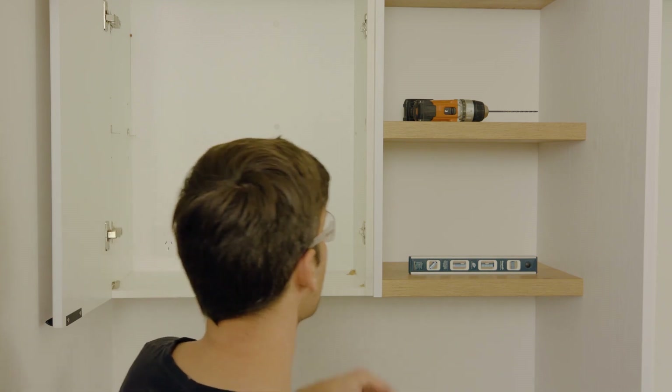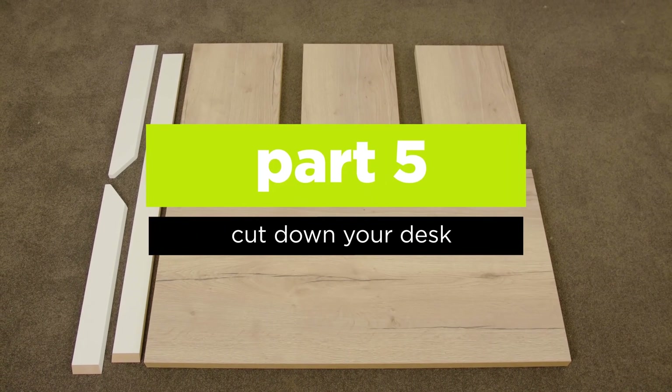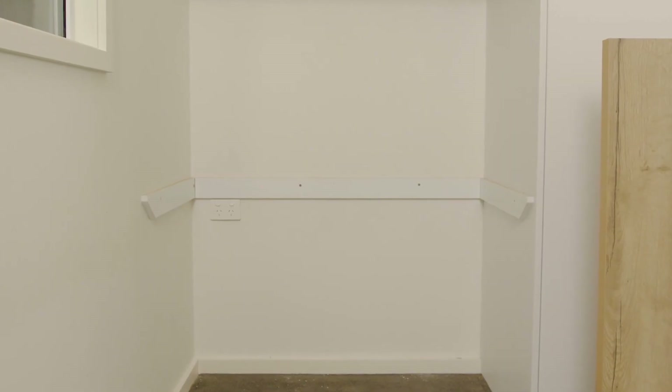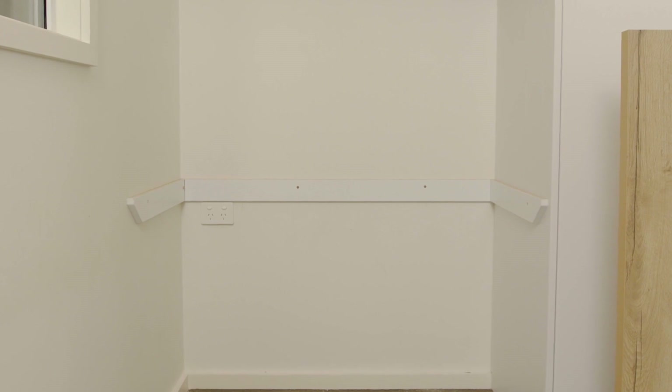We can now move onto the desk. If you haven't already done so, cut your desk and the support rails to size. You should also paint the support rails to match your wall or a colour of your choice prior to installation.